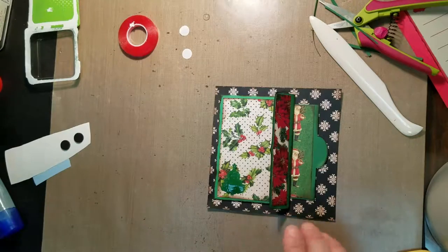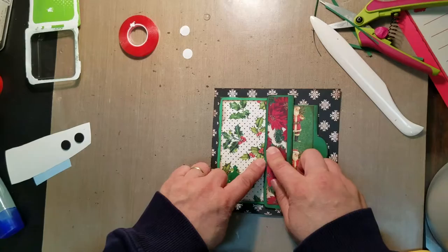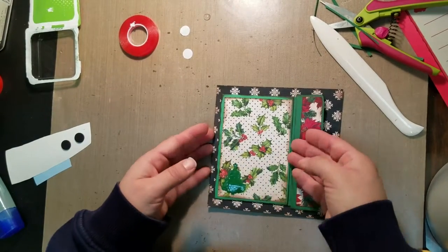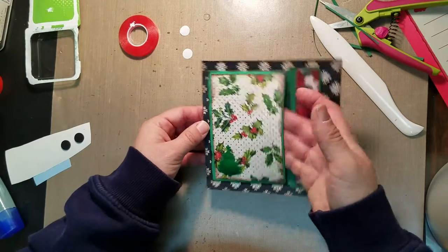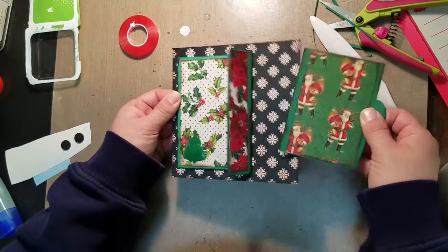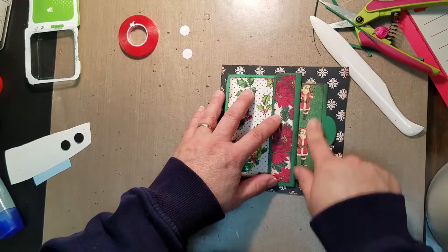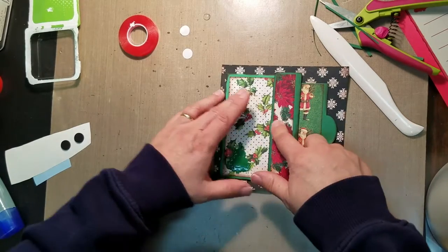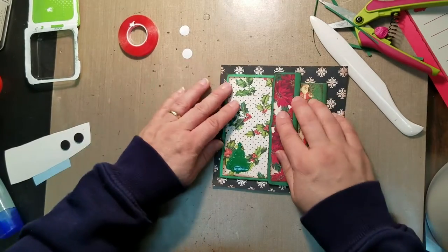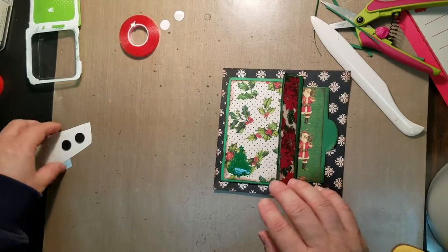A couple of things we're going to have to work on: getting this to close, so I might put a little Velcro dot in here or put a tie — we'll figure that out. But you have a nice little pocket here, and when you close this you'll also have the pull-out tab and pocket in this pocket. I'll go back and rework that file — that's how you know I actually made all of these files from scratch.